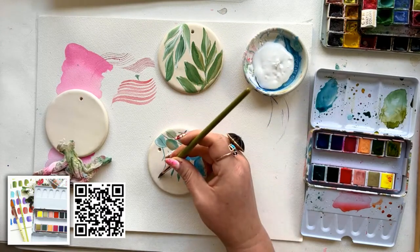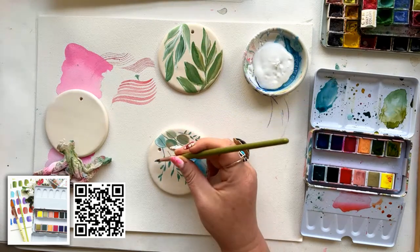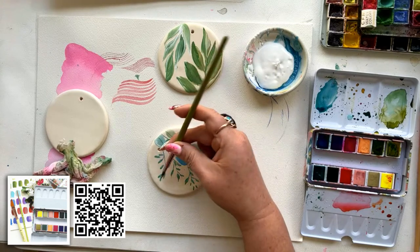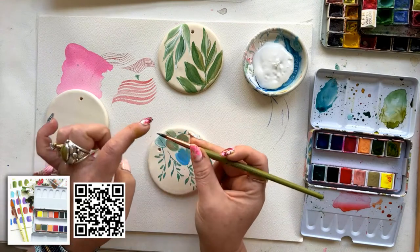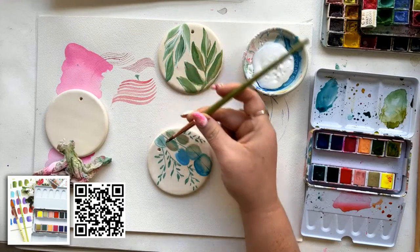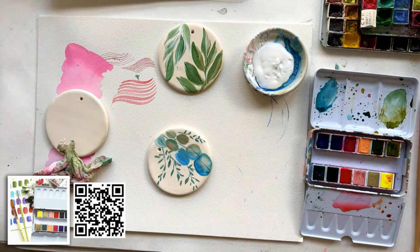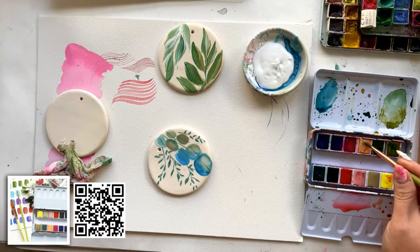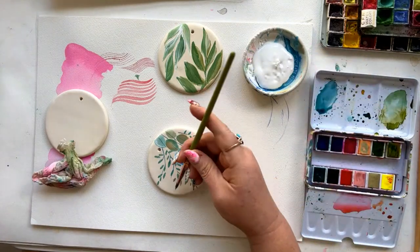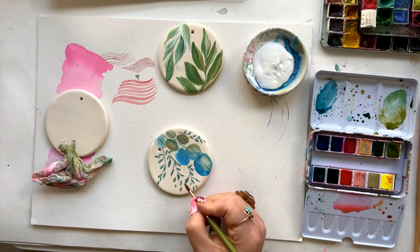I am using my cat's tongue brush from the Art for Joy's Sake brush collection — I design art supplies. I'm using the very side of this brush, just doing a press and lift, press and lift, changing the angle of my brush as I go. I'm going to get some peach on here and continue. Oh, too much water — it's bleeding. Got to be careful.